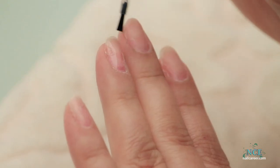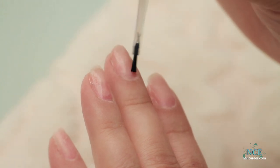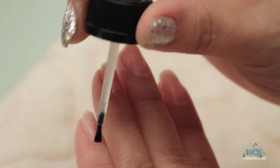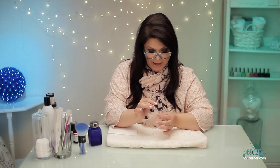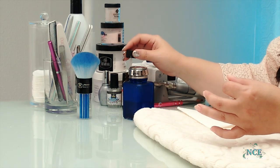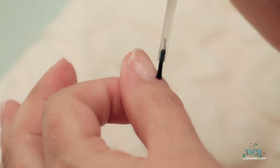I'm just going to paint the primer on gently. When you put primer on, you don't have to hit the acrylic — it's more for the natural nail. If you get the acrylic in there, it's not a big deal. You just want to hit the natural nail.